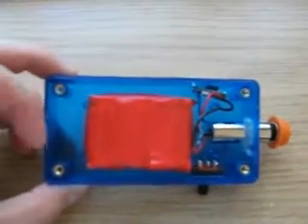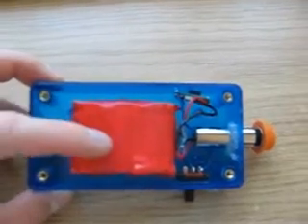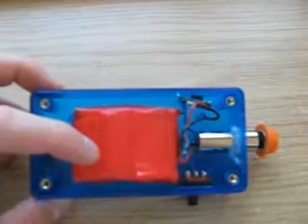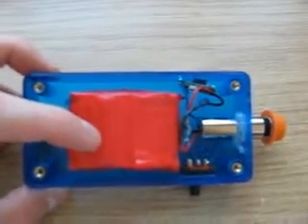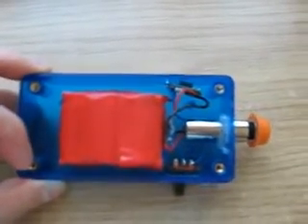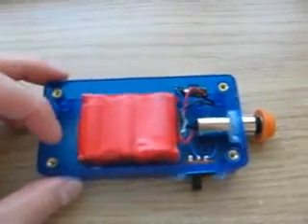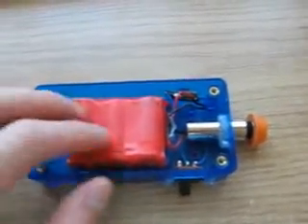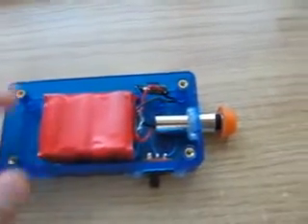From basic calculation, theoretically this setup would work with two batteries since 6 volts would be sufficient, but I had problems getting it to run with 6 volts earlier, so I've decided to stick with three batteries instead.